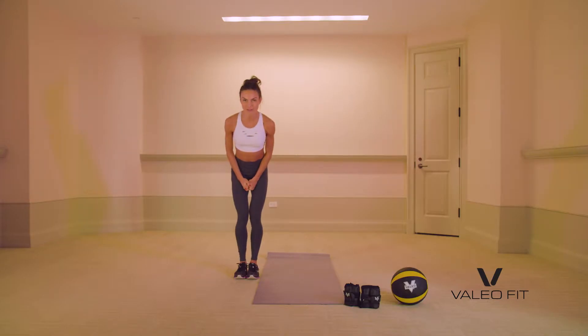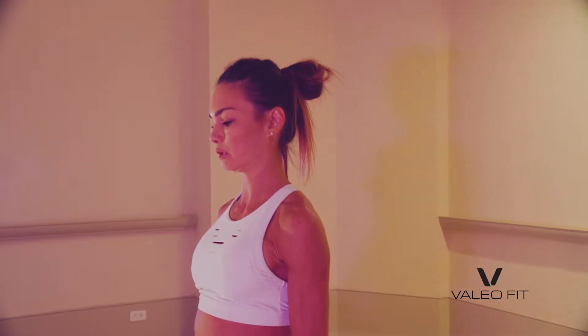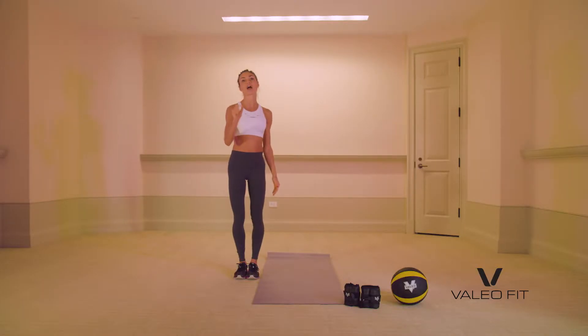So are you guys ready? Take a minute, get excited, because we tend to watch these and dread the workout. Put yourself in the headspace that says, I'm excited to do this. The fact that you are physically able and healthy to be able to move your body in this way is a blessing.